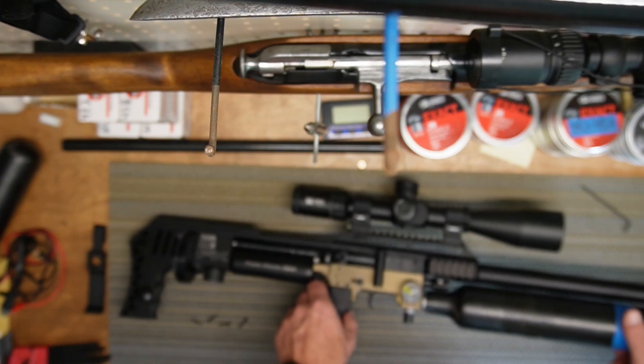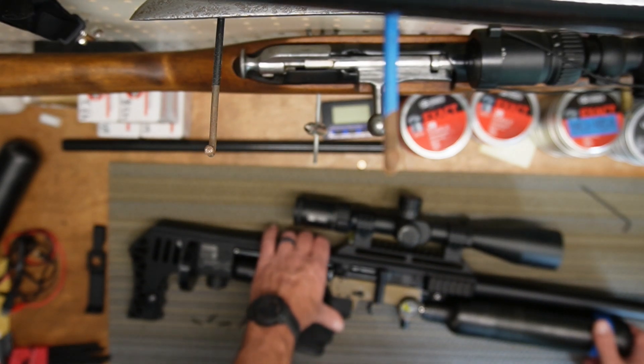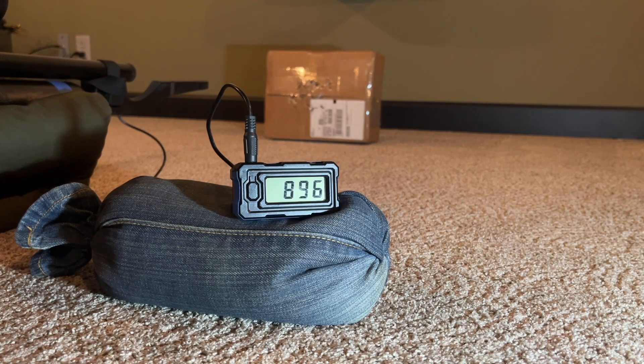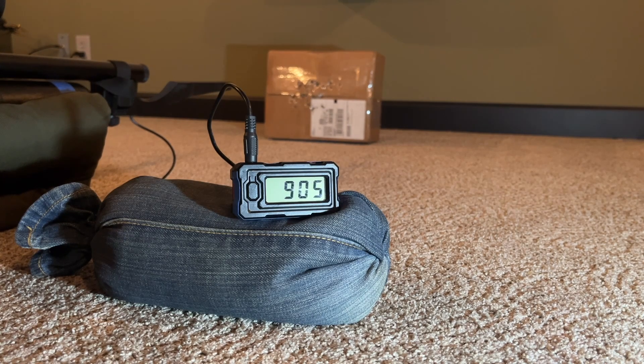Second regulator is now reading 110 bar with the bypass installed. Now shooting 10 shots without the front regulator: 901, 903, 891, 904, 896. I'm hitting around 900 — maybe because it's cooler in the house compared to when I was shooting at the range before at 885 fps. That's 8 shots there.